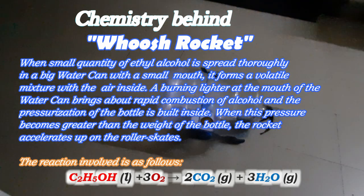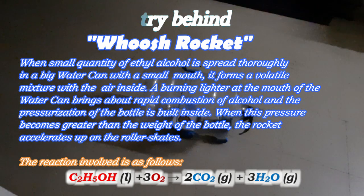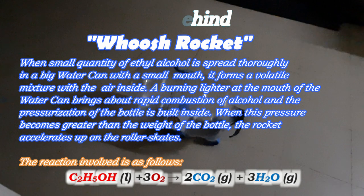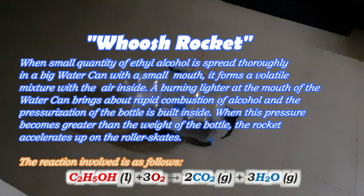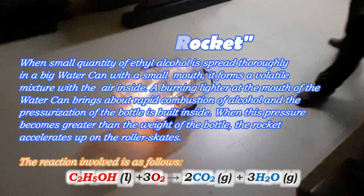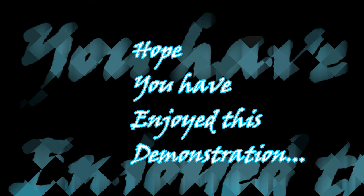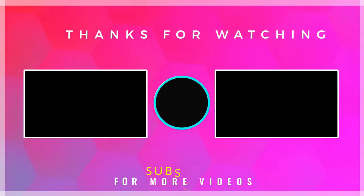The pressurization builds inside the bottle, and when this pressure becomes greater than the weight of the bottle, the rocket accelerates up on the roller skates. The reaction involved is: C2H5OH + 3O2 → 2CO2 + 3H2O. Hope you enjoyed this demonstration — thanks for watching, and subscribe to Parthasar's World for more videos.